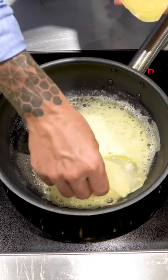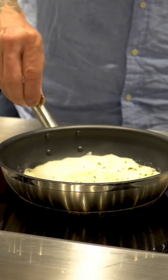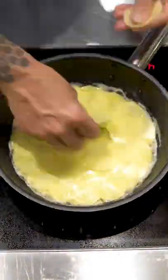In a non-stick pan with some melted butter, lay your potato out in a nice pattern. Once you've got your first layer down, season it with salt and your chopped-up thyme. Repeat this three times over.